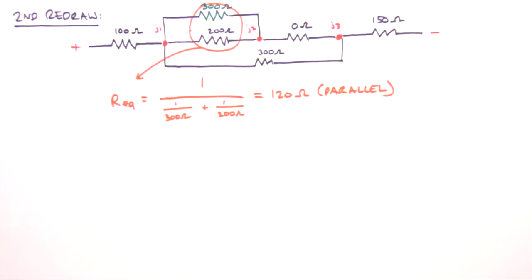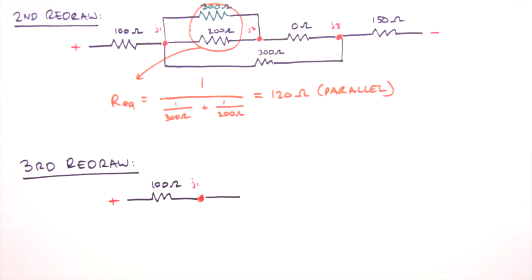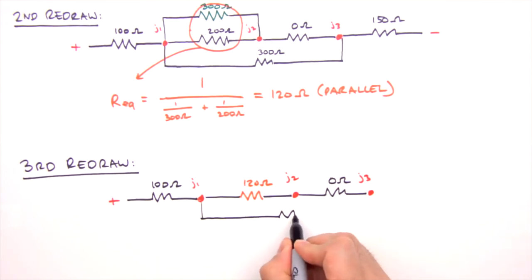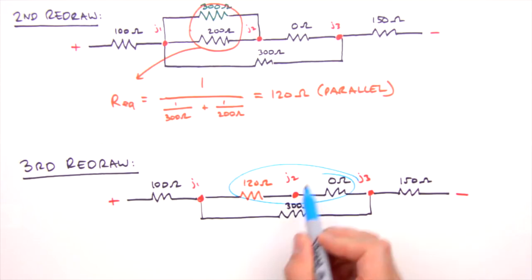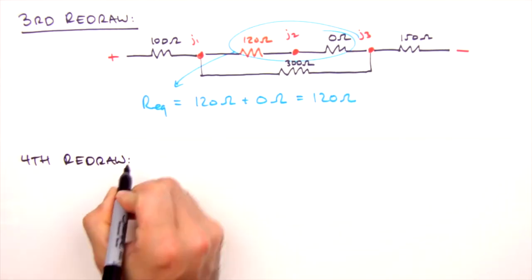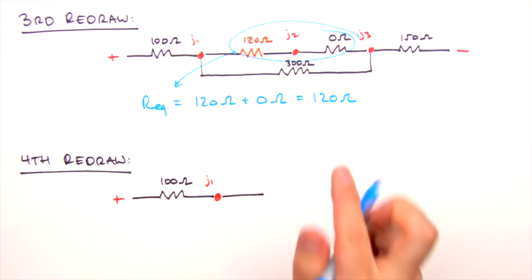In our third redraw we replace the 300 and 200 ohm resistors with their equivalent — a single 120 ohm resistor. Next, the two resistors in series are combined; we add their resistances together. Note that Junction 2 will not be present in our fourth redraw. We replace these two series resistors with their resistive equivalent.